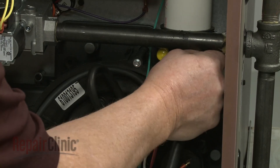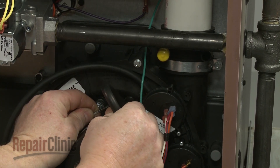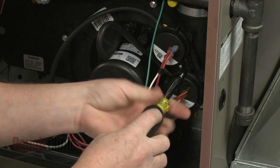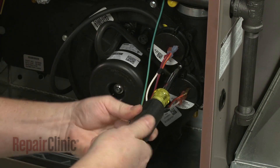Now detach the drain hose and the lower pressure switch hose from the draft inducer motor housing. Use a small Phillips head screwdriver to remove the mounting screws to release the two pressure switches.